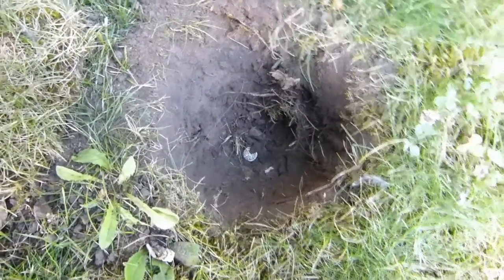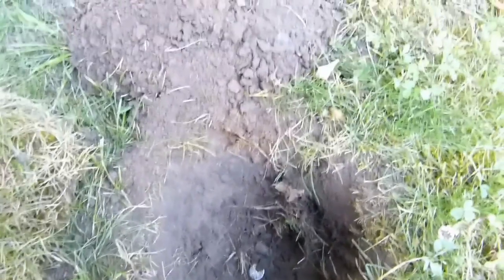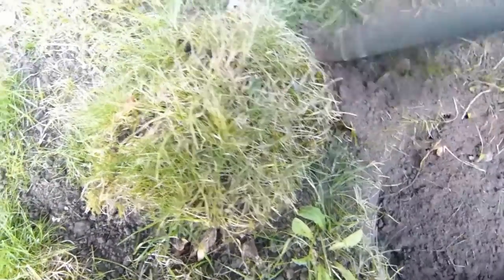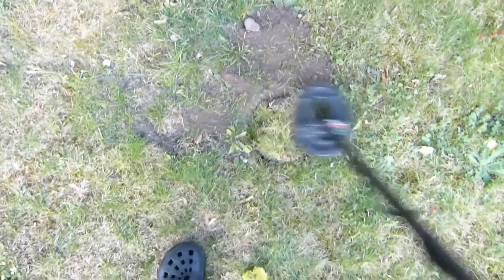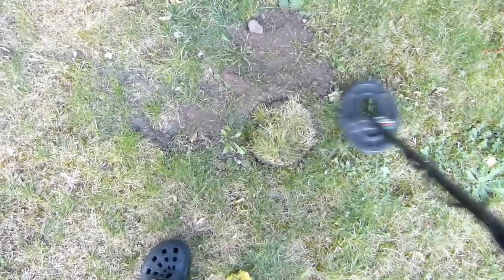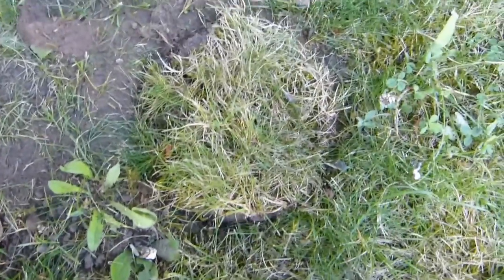This time we've put the coin down — you can probably still see it there — it's down at nine inches. I've got a feeling the stock coil won't pick that up. Got a bit of iron. Amazingly, it looks like it's still just about picking it up.